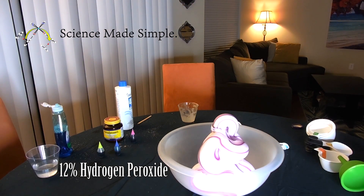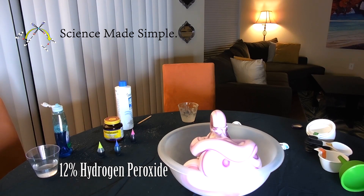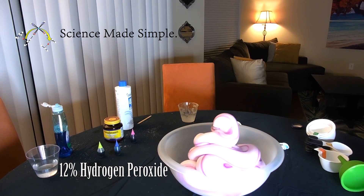And there it is — elephant toothpaste! Now this reaction will go on for a couple of minutes, but once it's over, you may want to wait a few minutes before cleaning it up because it is exothermic, which means it gives off heat.